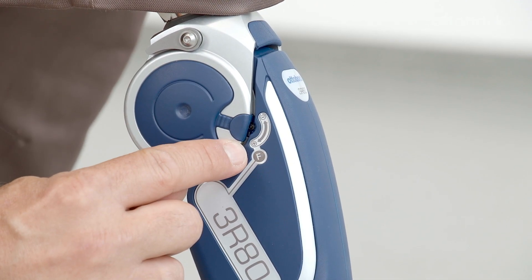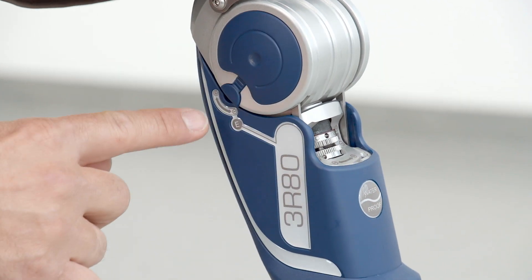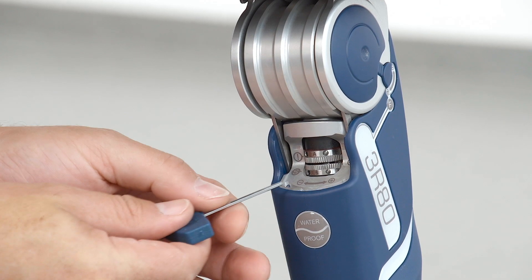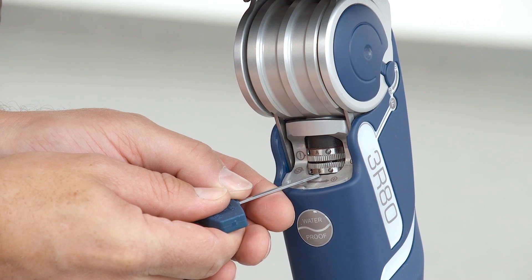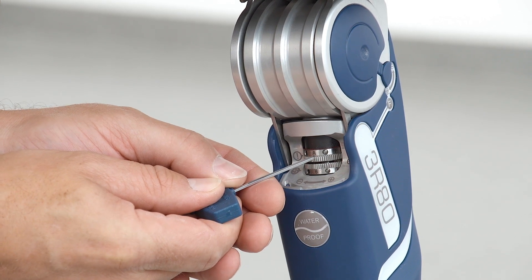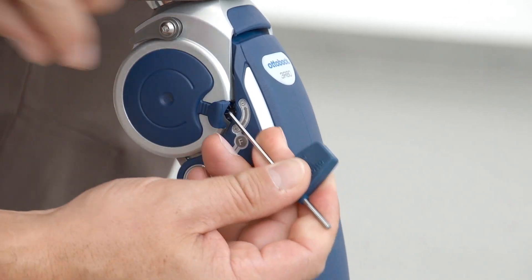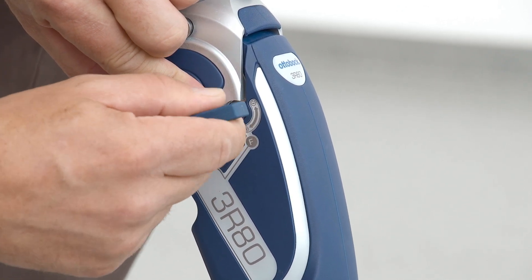Both flexion and extension damping are independently adjustable. Before fitting the user, please check the factory settings. The corresponding values can be found in the instructions for use. The upper adjustment ring should be set at zero clearance.